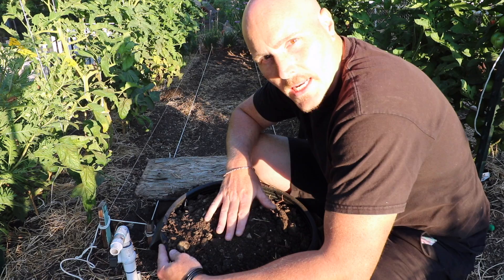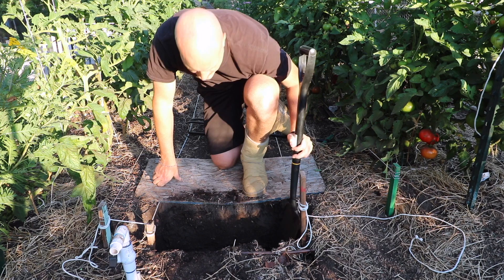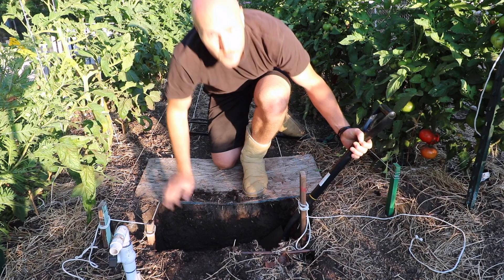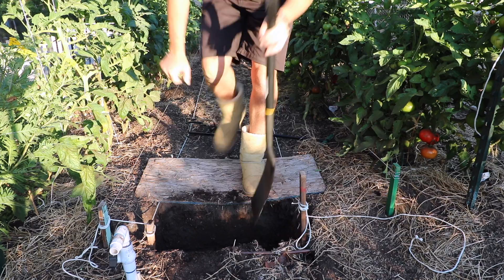My spade-width trench is now dug. I'm going to save this soil for later because it will go back in to fill the hole on the far end when I'm done. Trench dug — spade width, spade depth. Next step is to loosen up the subsoil with a fork. I'm going to use the bully tools fork. Looking at it, it's pretty compacted, fairly dry, and pretty hard. There's a lot of clay fill below here that I put in and I think that's the layer I'm getting into.